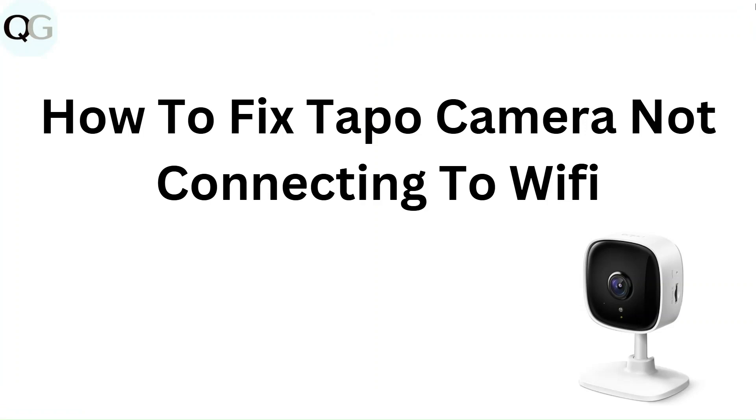Hello everyone. In this video, you are going to learn how to fix a Tapo camera not connected to Wi-Fi.